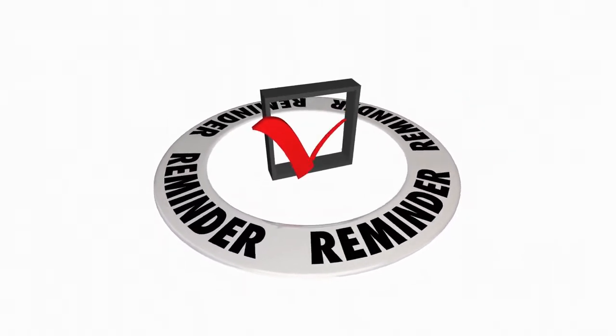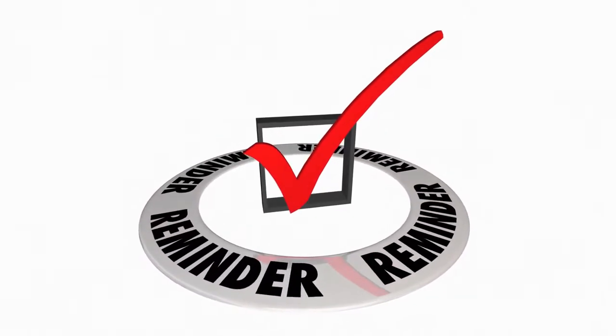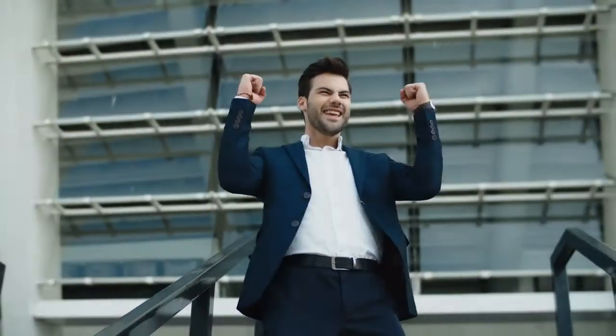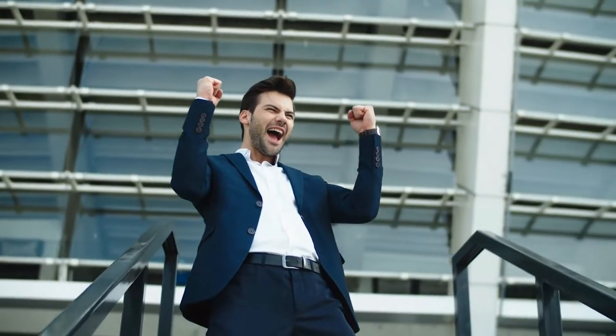A couple of reminders: if you do not have your ID, you cannot use the self-checkout station. When you are using the self-checkout, you do need to make sure you're scanning the barcode on the book that says Orion Junior High. All the books have two barcodes, so you want to make sure that you're getting the right one. Alright guys, that's it — you got this.